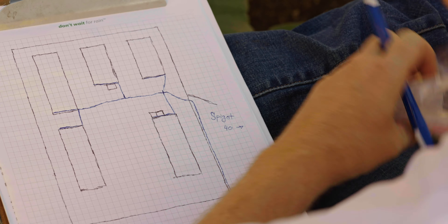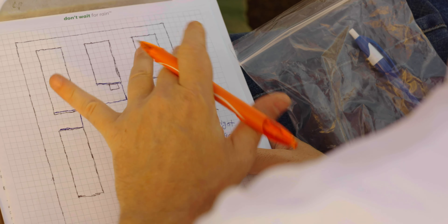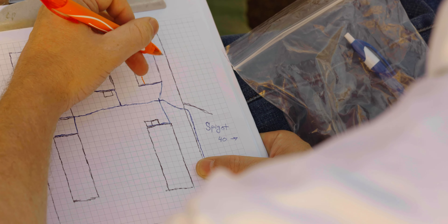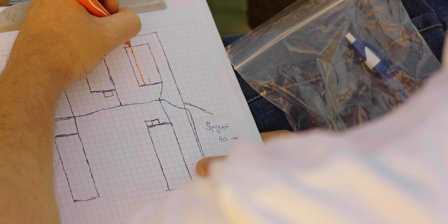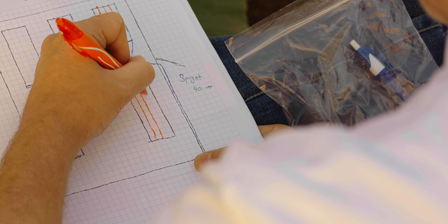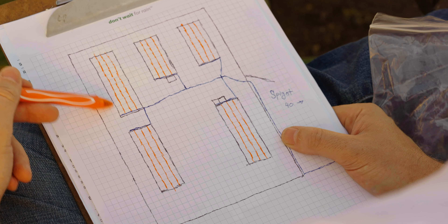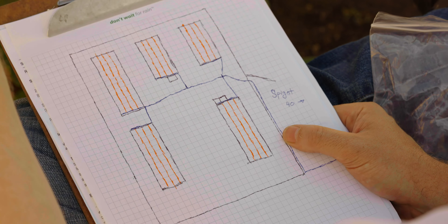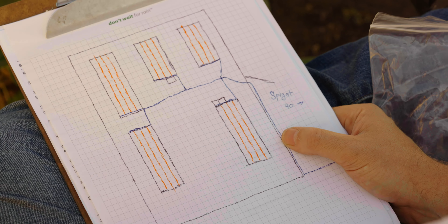Now let's draw in our drip lines using an orange pen. The plan with four-foot-wide beds is to do three runs of drip line in each one, capped off with a goof plug at the end. You can even notate that on the sketch as a little circle for the end cap. The math is easy: beds are 12 feet, so three runs of drip line at 12 feet each equals 36 feet per 12-foot bed, and 24 feet per 8-foot bed.